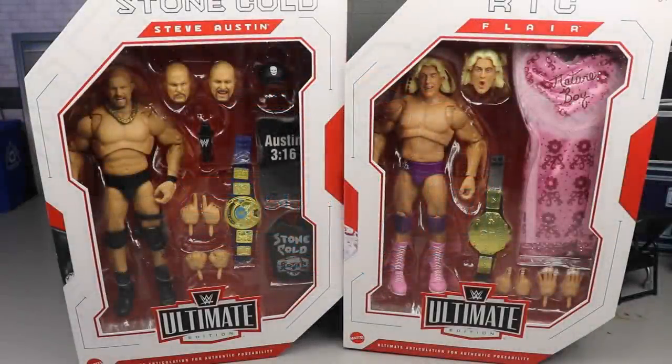What is good everybody, welcome back to another My Damn Toys video. Today ladies and gentlemen we have a brand new two-in-one WWE Ultimate Edition review. I want to say it's series nine but then again I want to say it's ten — who gives a damn.